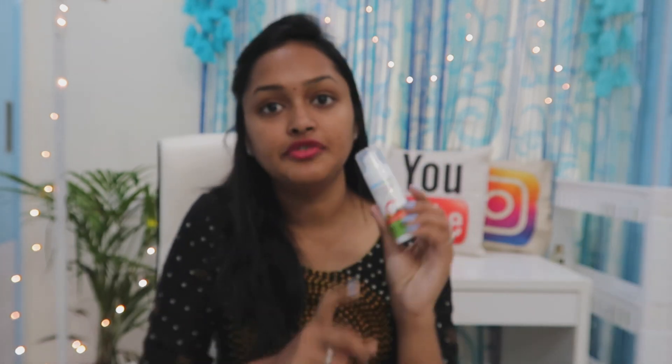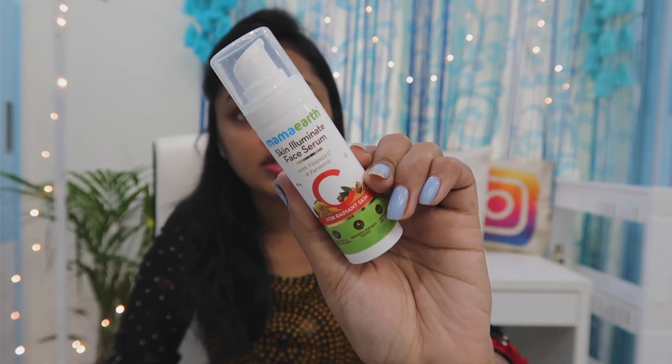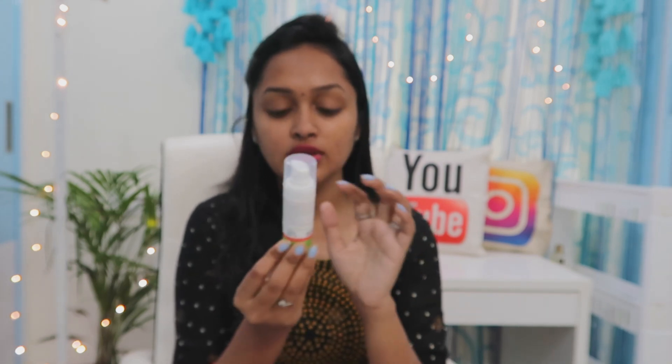So this is Mamath Face Serum. It comes in a pump format packaging. This is the Skin Eliminate Face Serum, which I also have, and it is used for 10 days. It contains Vitamin C and Turmeric. I am going to tell you how much Vitamin C is in your skin.